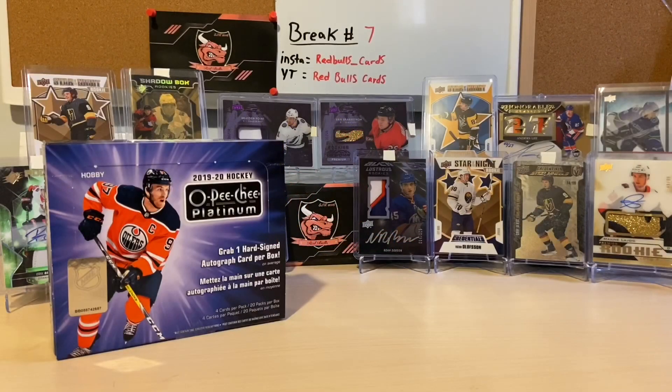Hey guys, how's it going, Red Bulls back here. Today I will be breaking the 2020 OPC Platinum. It's a little late, I know it's been out for a while. Here's my story behind this product: I've just never really been a huge OPC fan. There's nothing against it — I've watched a lot of videos on them this year, very nice cards — I've just never had the urge to go buy an OPC product.